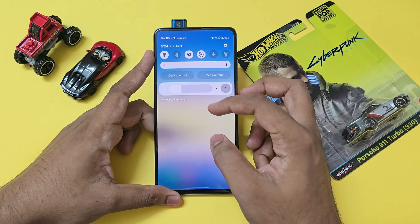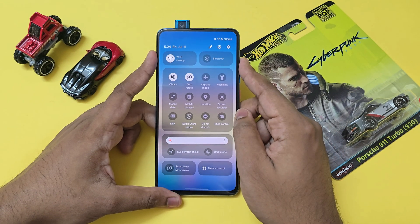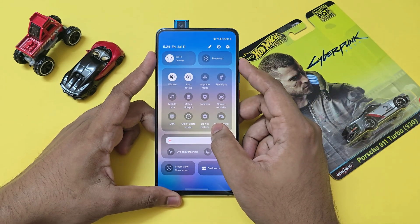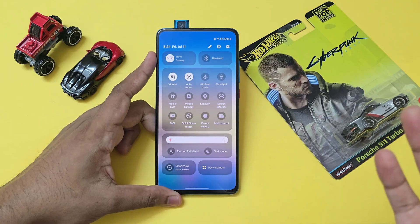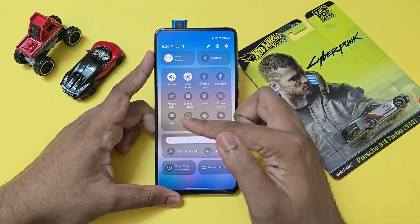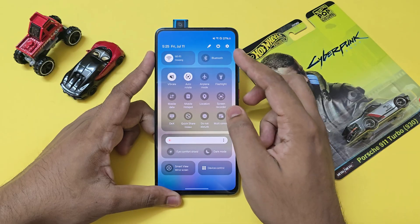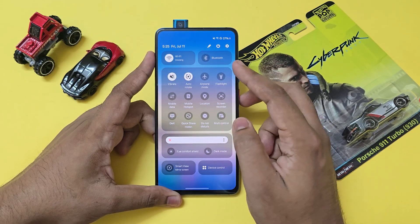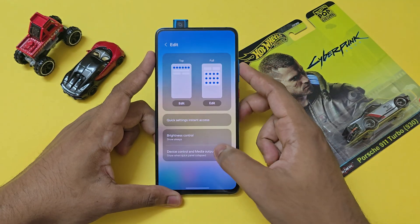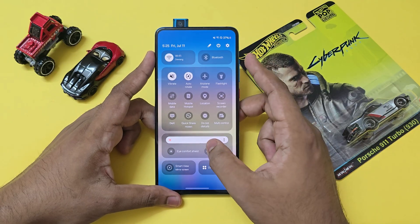This is how the quick settings panel looks. There's an OLED server to control DC dimming. Expanded, the flash toggle doesn't work, though the flash in camera does work. Bluetooth partially works — it detects devices but you can't connect them. DEX doesn't work even though it's present in the system. The rest of the software-based toggles do actually work.